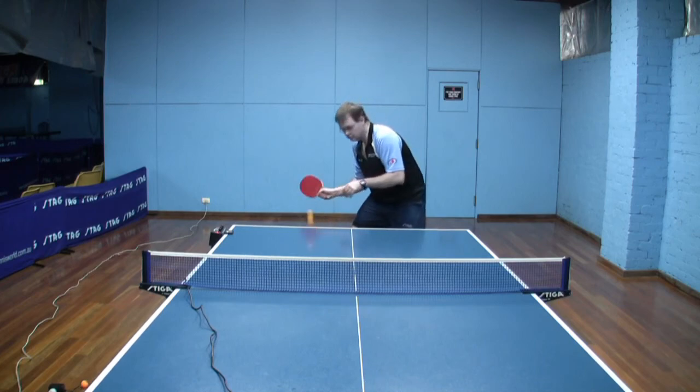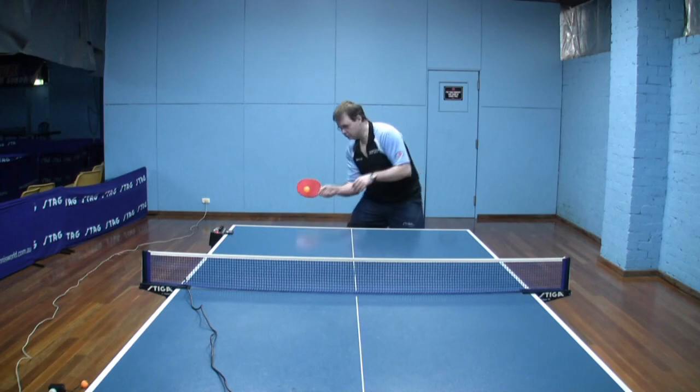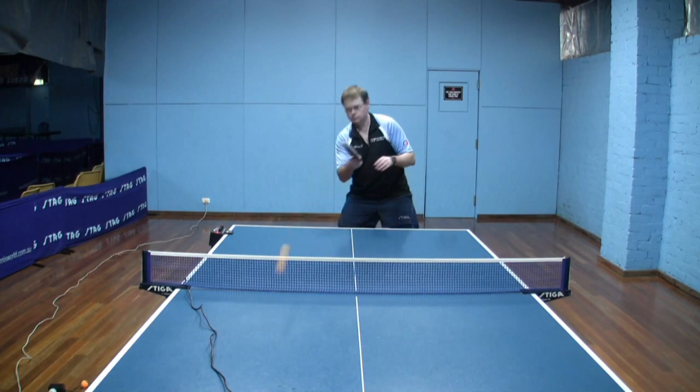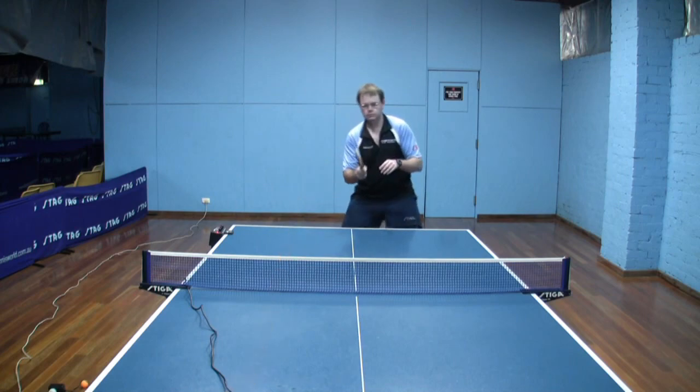You can see how the bat just really waits for the ball to come, just fractionally. And to get down the line, just a little bit more of a turn of the shoulders to allow for the down-the-line swing.